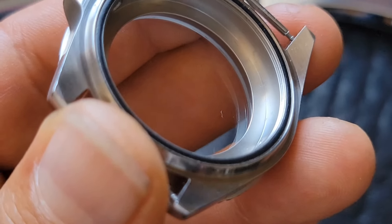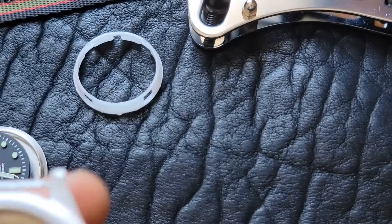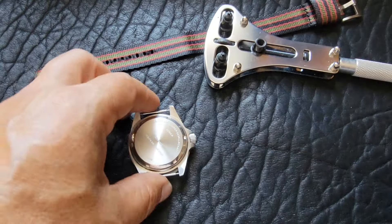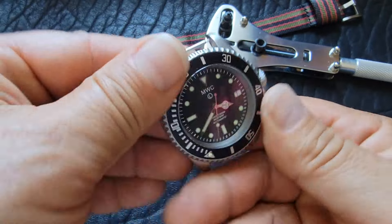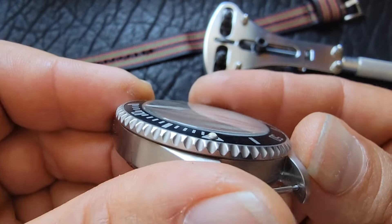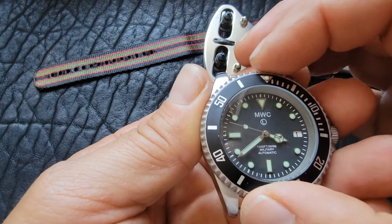That already helped. I'm going to put a little bit of glass cleaner in here, then wipe it dry and put it all back together. A little microcloth work here. I'm going to put this back together — I did all that without the camera on, but I think I got it back together.